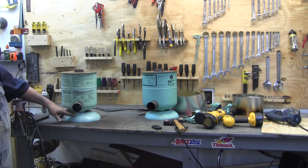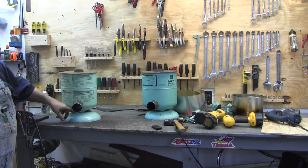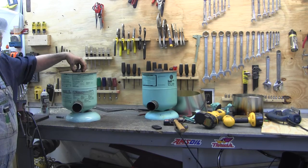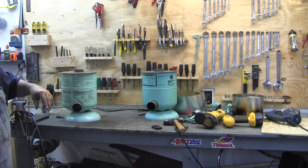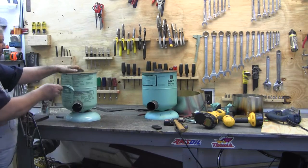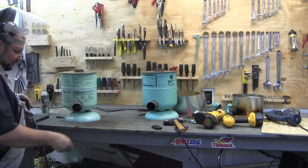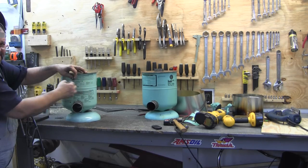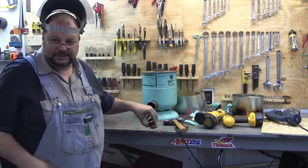Now I'm going to weld the bottoms on, fill it up with vermiculite, weld the front, and put a bead around the edge. For the handle, I'm going to do a different design — I'll put a couple of tabs up here and just put a dowel in between the two. When I get it welded, I'll show you.